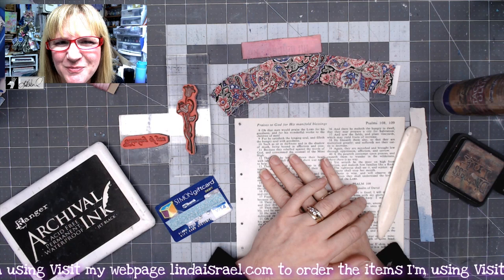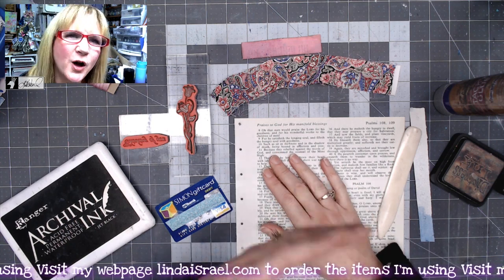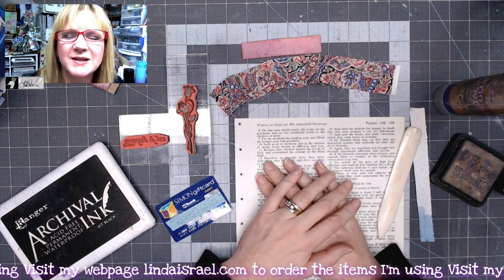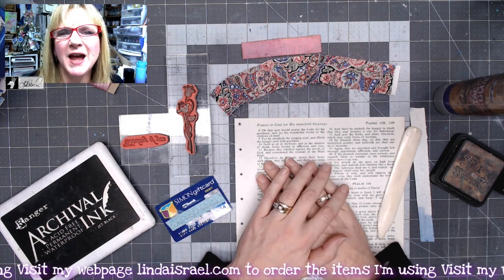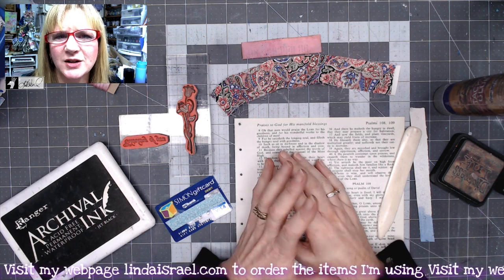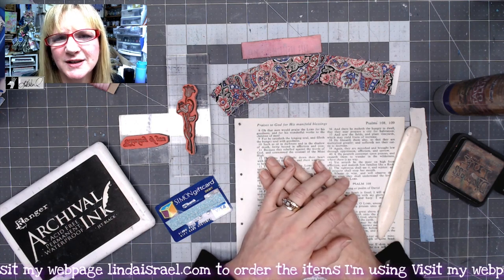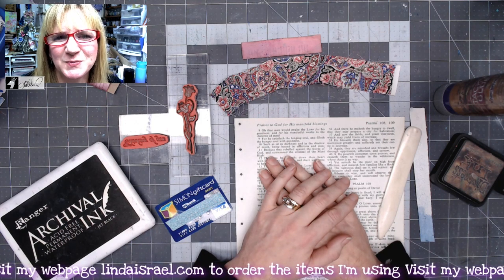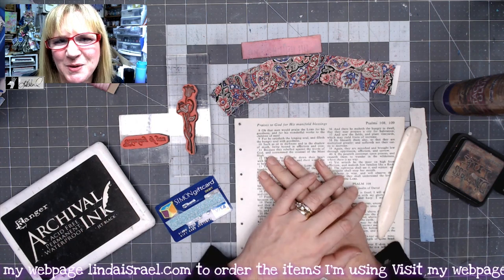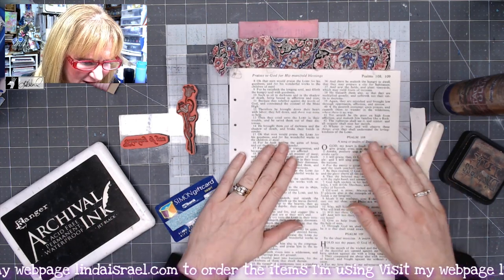For the past few days I have been making projects based upon requests from several members of the group. Today's tutorial came about because someone said, 'Hey, I want to know a cute way to dress up a gift card.' So whether it's a holiday, a birthday, or a special occasion, you want something a little bit different than just the plain old envelope it may come in from various stores.